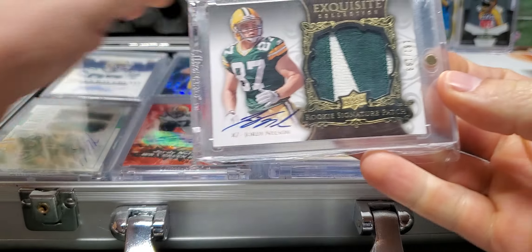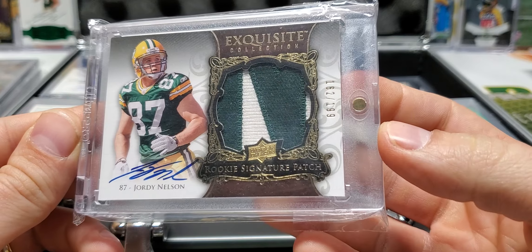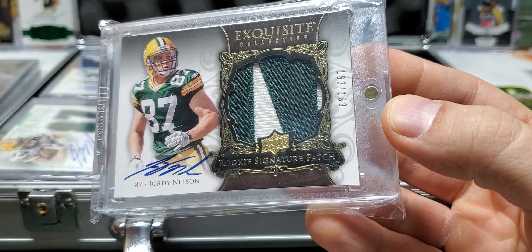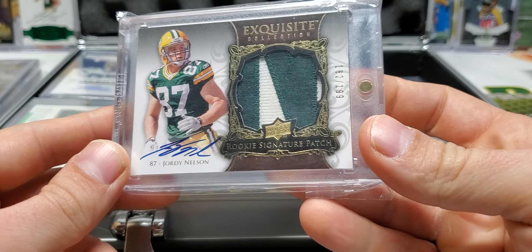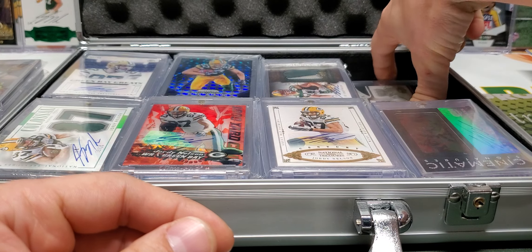Another Exquisite — this is the Exquisite RPA out of 199, which actually, now that I think about it, I want to get another one of these that's lower numbered. I'm glad I'm going through these. But this is another staple, cornerstone in a Jordy Nelson collection. For sure. Exquisite RPA. Beautiful.